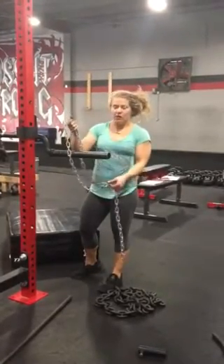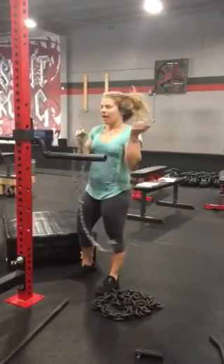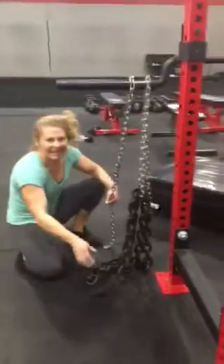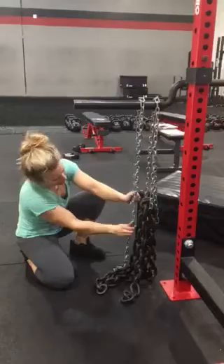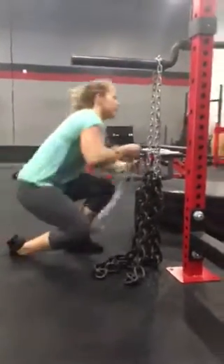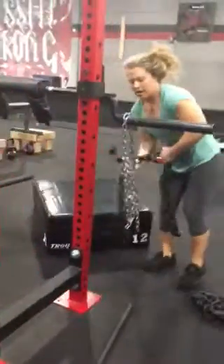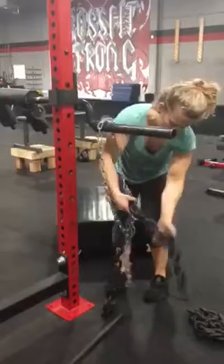I wanted to show you how to set up the chains — apparently it's quite difficult when you're me. The easiest way is to take the leader chain and match it to the other one. What we're shooting for is that when I stand up, there's still a couple of lengths on the ground, so I need to lengthen this out a little bit and make it match. There we go — then take it on over, and throw these lengths through. Each of the black chains is 20 pounds; the leader chain doesn't matter, we don't weigh it.